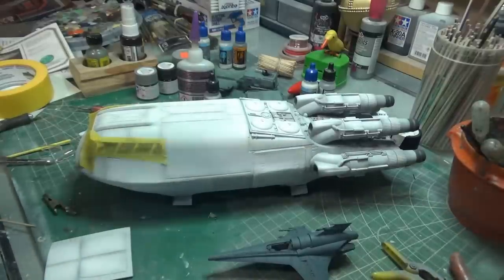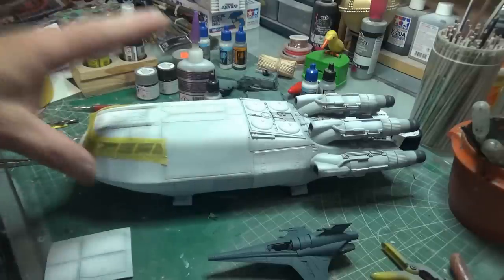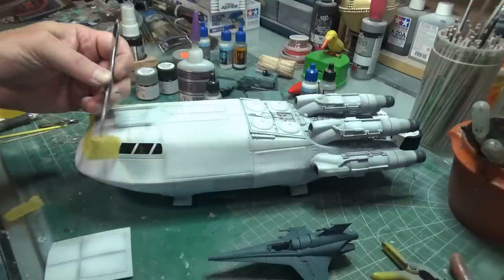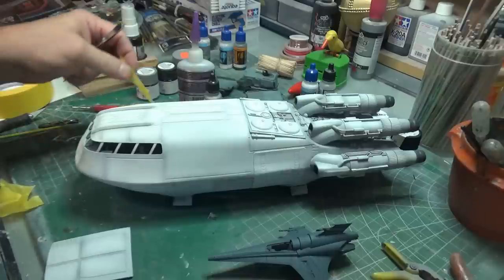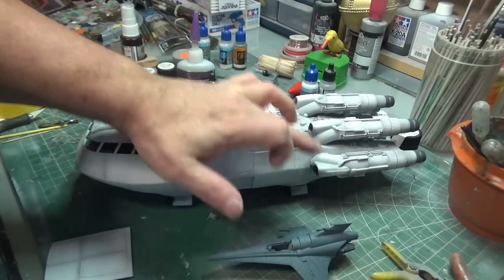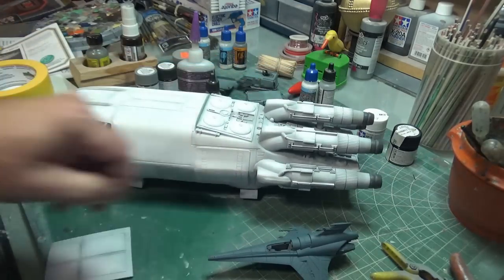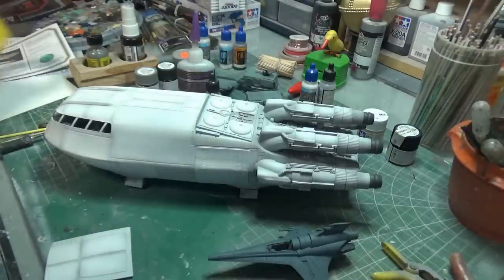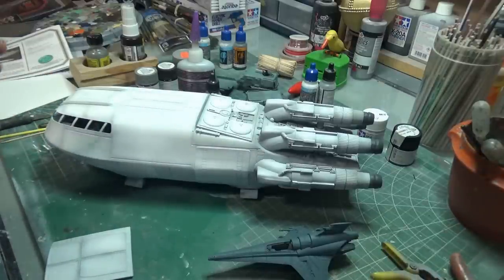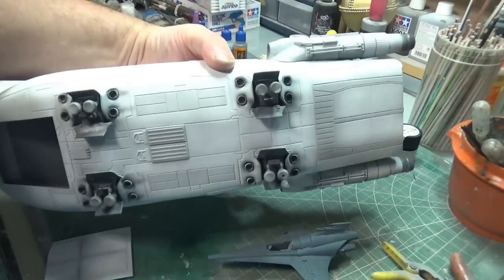I must admit, I'm starting to get a bit lost in the grays. So I'm going to put an end to all of the toning on this shuttle and go ahead and let what I've got on here dry. Then I will be ready for the gloss coat for the decals. There's one last thing to do — and I think I'm going to do it even after the decals — and that is to do the black scoring at the front of the engines and on the back of the exhaust.